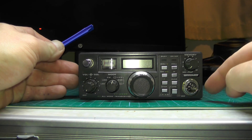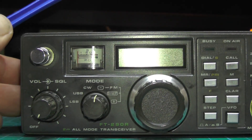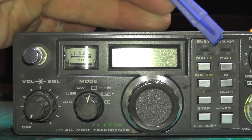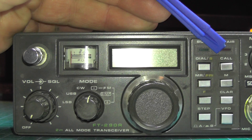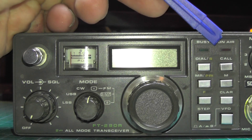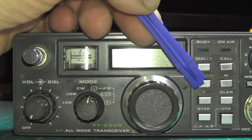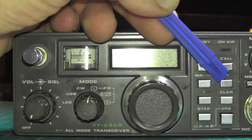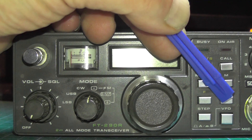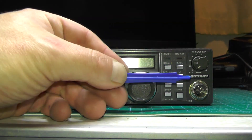With your microphone socket — if I zoom into the radio — you'll see here we've got the busy and on-air LEDs, your dial/S meter, your call tone, because this will do 1750 Hz call tones. The only repeater I can access with this radio is GB3. And you've got your memory/priority button, your memory button, your function, your CLAR which is like the clarifier, your step, and your VFO A and VFO B.